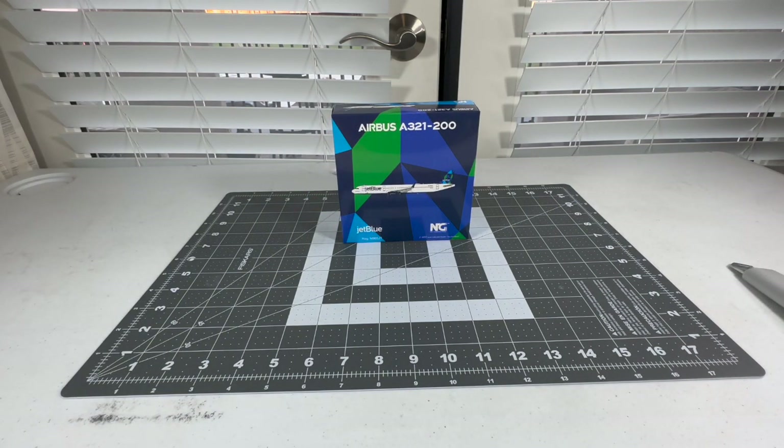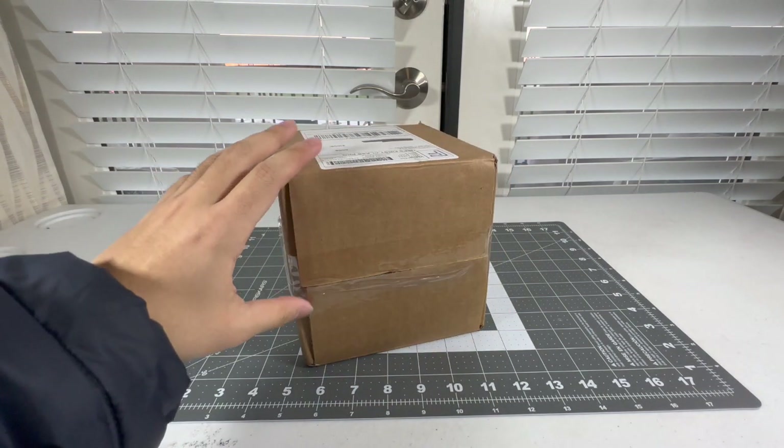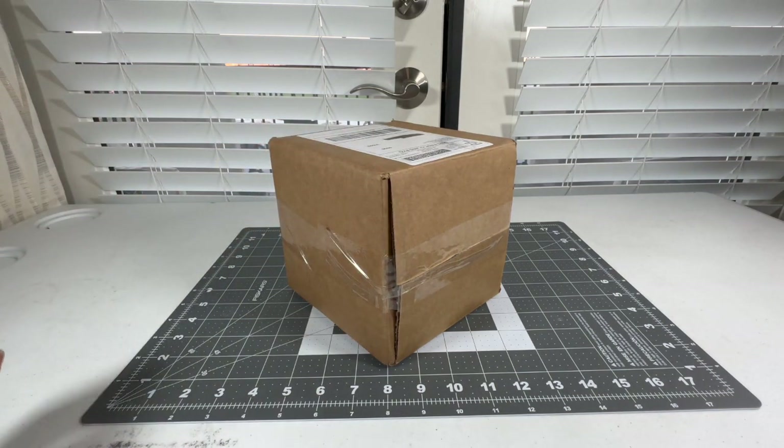We're not done yet — we got another box to unbox. The second box comes from the Diecast Airplane Store. Technically this will be my last purchase from them, because I heard about some problems with Diecast Airplane Store — which I found out on Model Airline — that the store has changed. I won't stick with Diecast Airplane Store going forward. It's quite unfortunate because they used to be a good retailer.